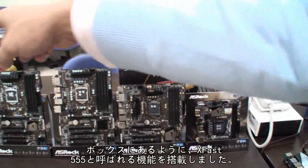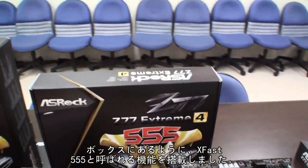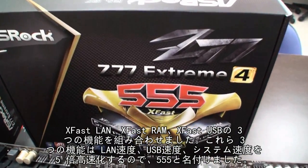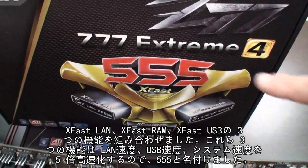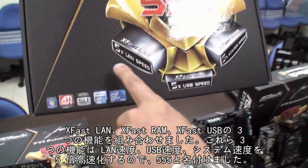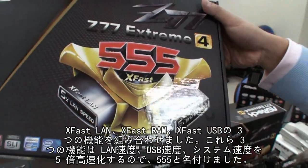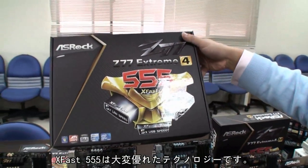On the box, we're mainly focused on one important feature — we call it the X-Fast 555. This combines three features: X-Fast LAN, X-Fast RAM, and X-Fast USB. We call it the 555 because all three features can boost your LAN speed, your USB speed, and your system speed 5X faster. That's why we call it the X-Fast 555.